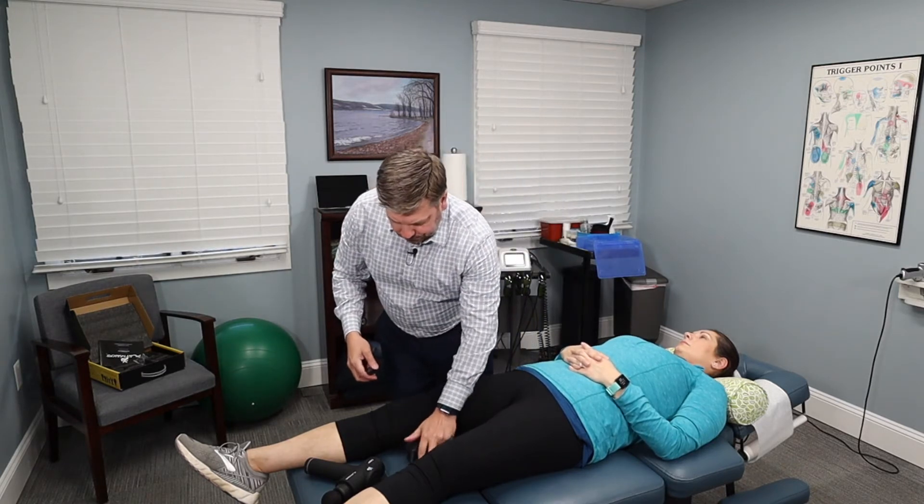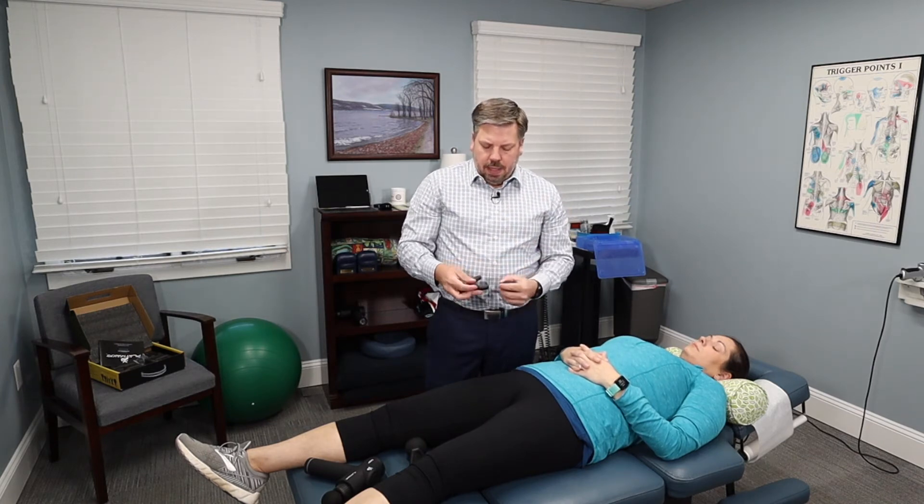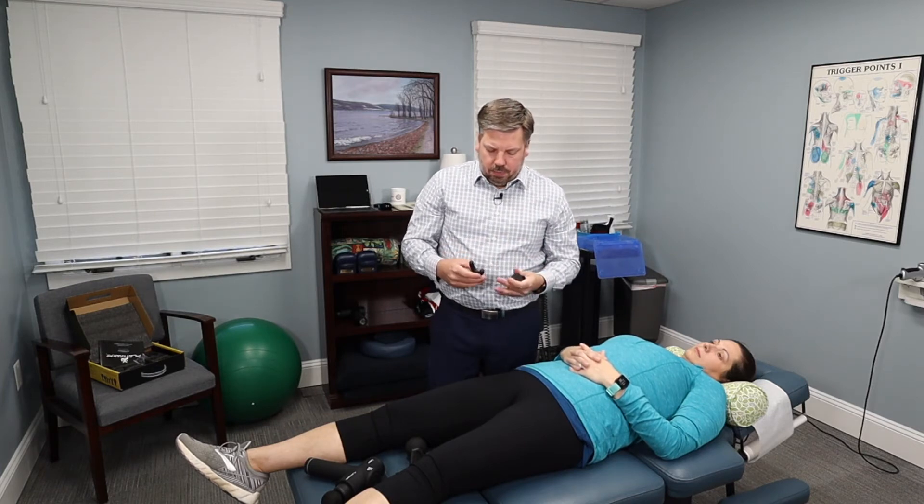There's also a pinpoint attachment — this will get in if you're trying to work on tight areas around the spine, but you have to be very careful because it goes very deep given the small surface area. Then there's the prong attachment, which is advertised for use around the spine. Just be careful when using it there because certain spinal areas can be very sensitive. It works really well — you can put the spinous process right in the middle and get deep into the paraspinals.